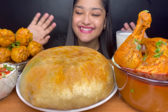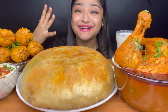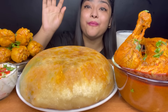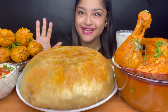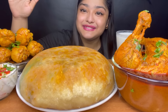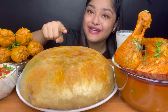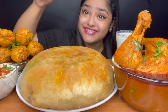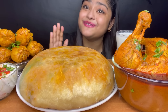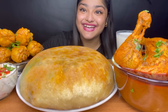Hello guys, I am back. I am going to eat a very amazing biryani today — chicken pearl biryani. It is also served with chicken curry, spicy chicken drumsticks curry, raita, and sweet lassi. The pearl biryani and chicken curry recipes will be in the description box, please check them out. Don't forget to follow me on Facebook and Instagram.